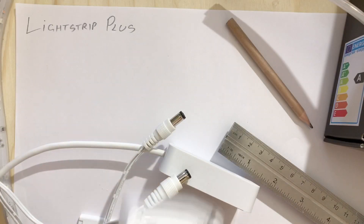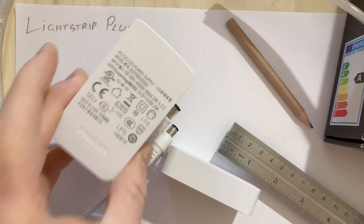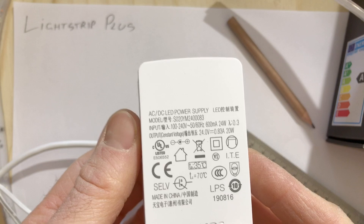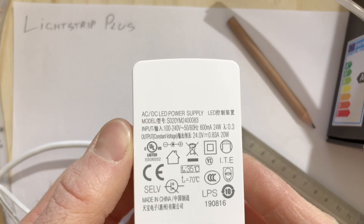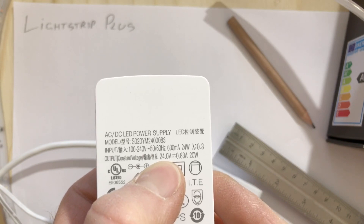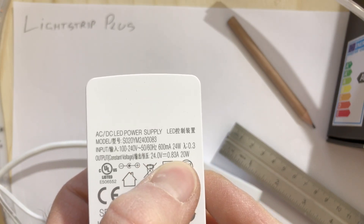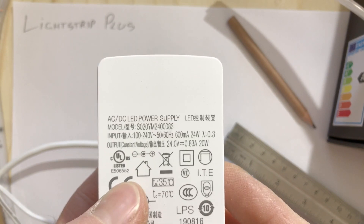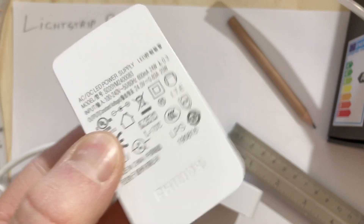First up, let's have a look here. This is the power brick. Quite simply, it's an AC-DC converter — taking in AC and outputting DC — and it is 24 volts. Not a lot of amps: 0.83 amps.